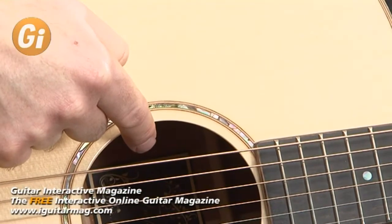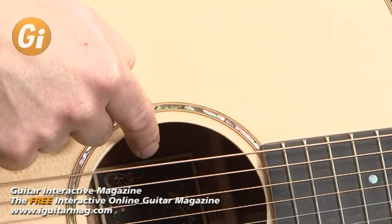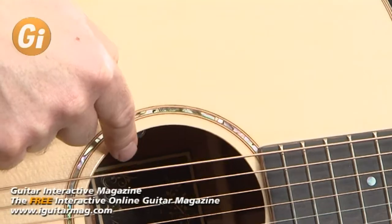The LR Baggs i-beam preamp certainly develops a very, very natural sound. I think it conveys the pure acoustic tone of this instrument very, very successfully, and it's also very easy to use — just a simple rotary volume control tucked away inside the sound hole.